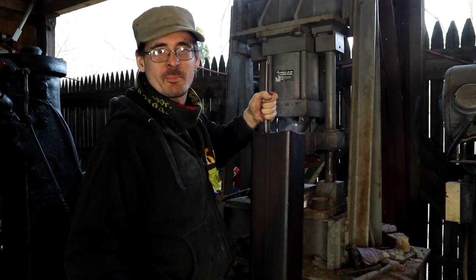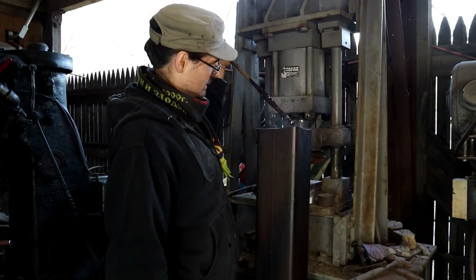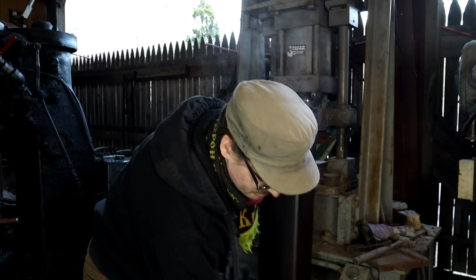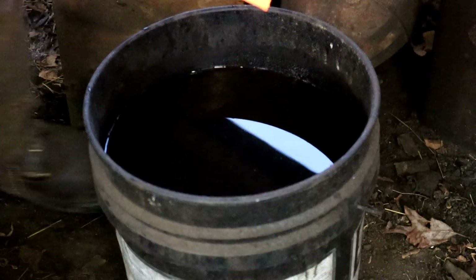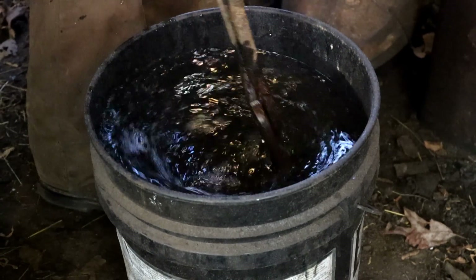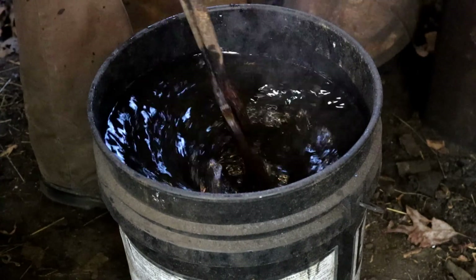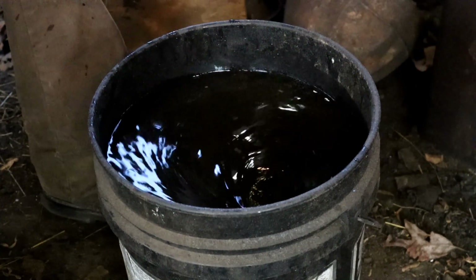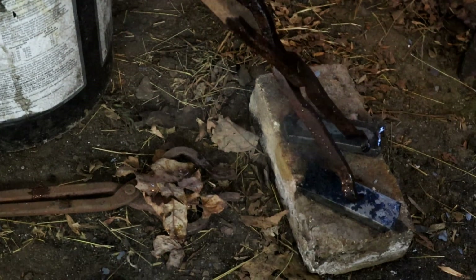We're going to spark test them, break them, all kinds of good stuff. All right, let this one cool off. Let's cool this one off a bit.